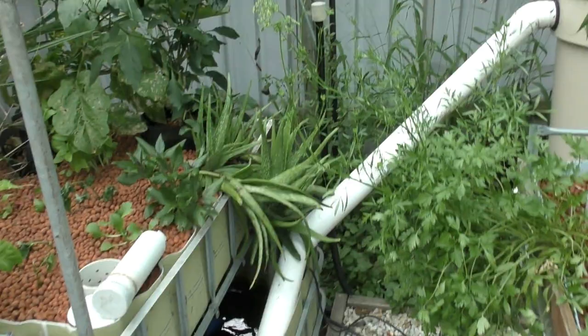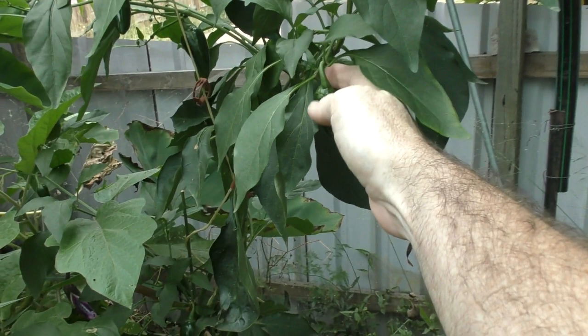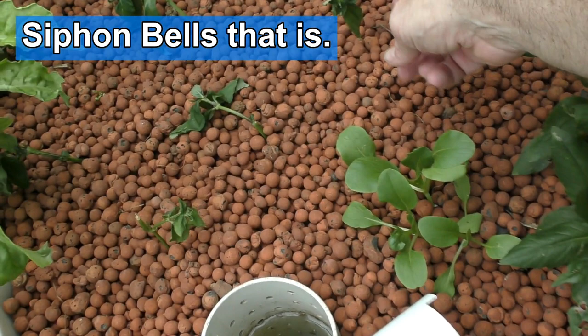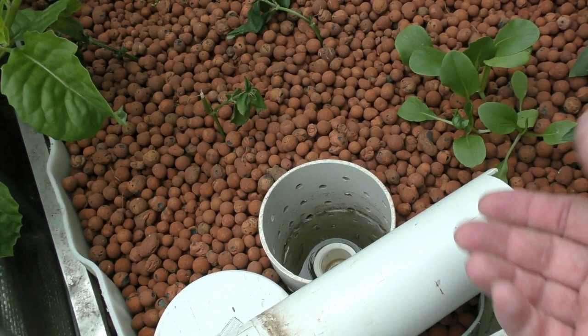Over here a jalapeno that's still going and isn't getting badly struck by fruit fly anymore. I'm just picking the fruit, letting them go as large as I can, and freezing them at the moment. This bed I've had the standpipes out because my cuttings aren't doing too well — a couple of mushroom herbs and some Okinawan spinach over the back. I'm keeping the water level up just to keep them nicely hydrated through the fairly hot weather we've had the last couple of days.